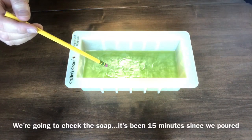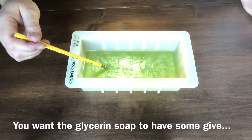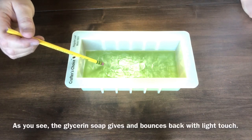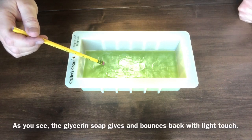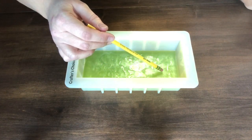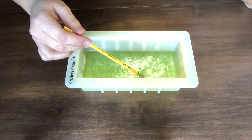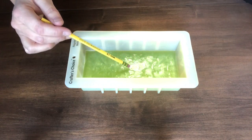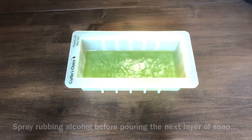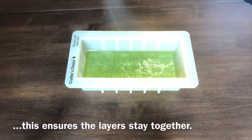It's been about 15 minutes since we made the first pour, so now we're going to check the first layer. Take out your pencil and lightly touch the top of the soap — you are looking for a bit of give and bounce back. You don't want solid and you don't want it to ripple if you blow on it. Make sure the whole surface has give and bounces back, and that there are no pockets of soft soap anywhere. Once the whole surface is like a trampoline, it's time to pour. Make sure to spray rubbing alcohol on the surface to ensure that your layers adhere to one another.